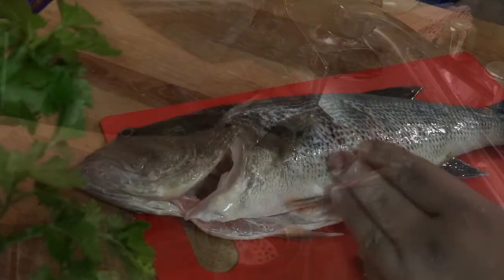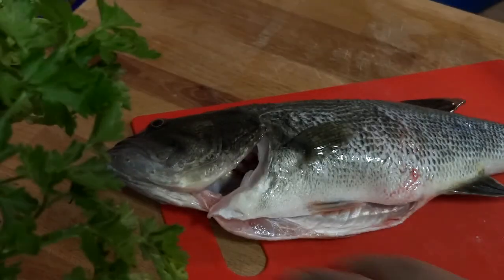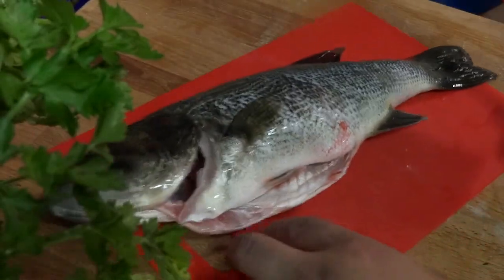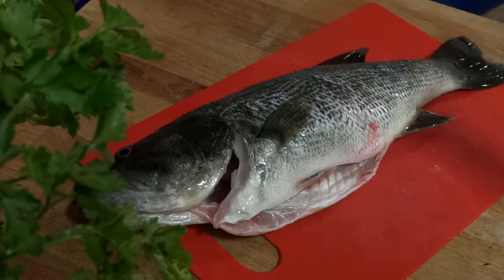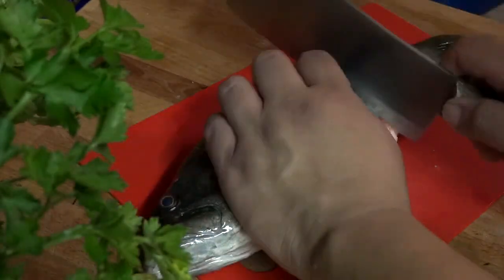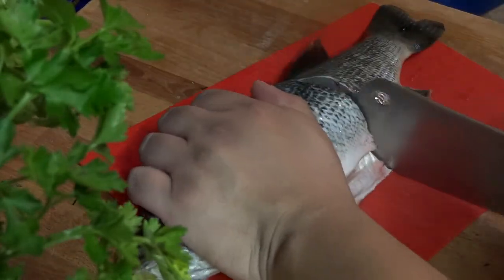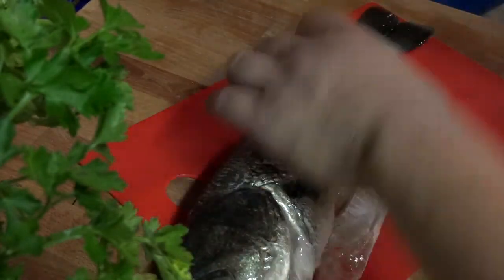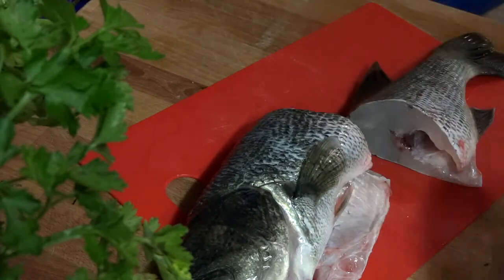I'm going to use this half for the foiled fish — fish in foil. And then I'm going to fry that other half, so we'll split that in a bit. I'm going to fry that half, and since there's only two of us here, that's it.